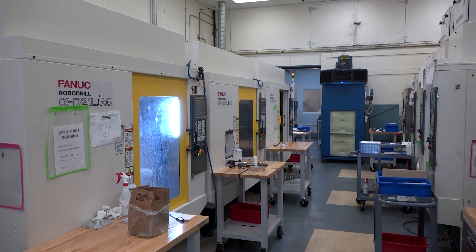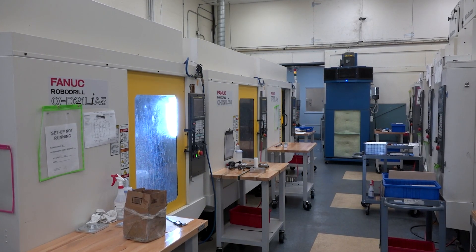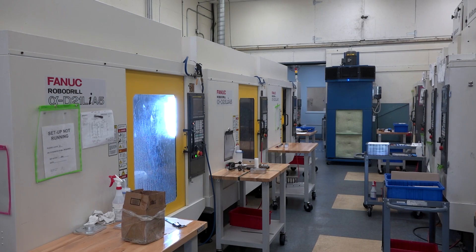We purchased five of those machines, put them inside their own room, and we were able to reduce our machining time by 30% on every one of the parts that we ran in there.